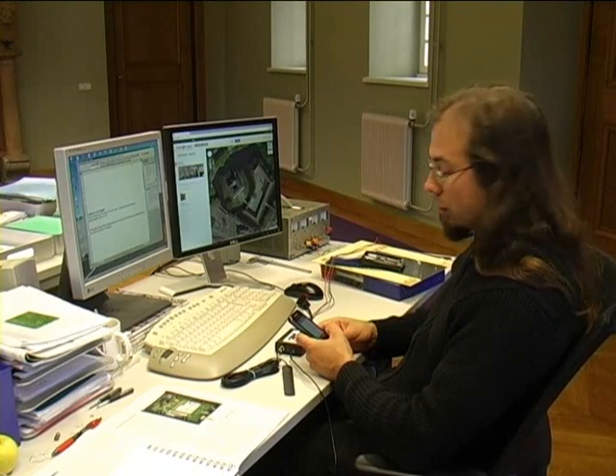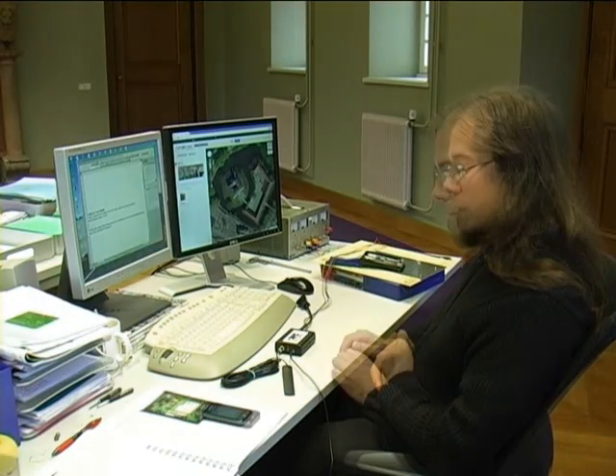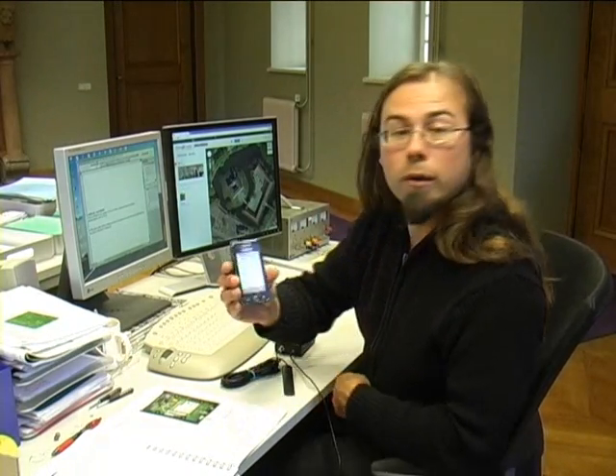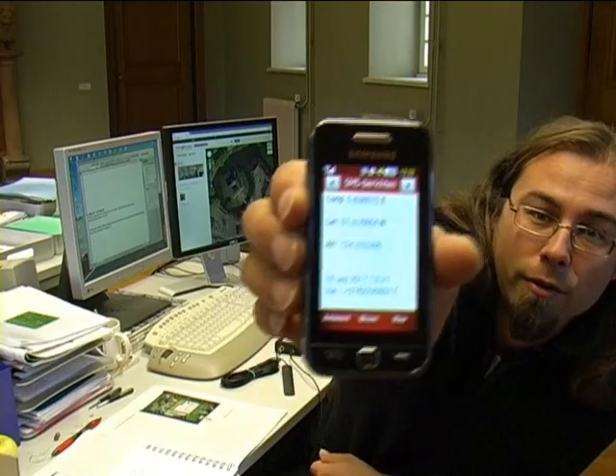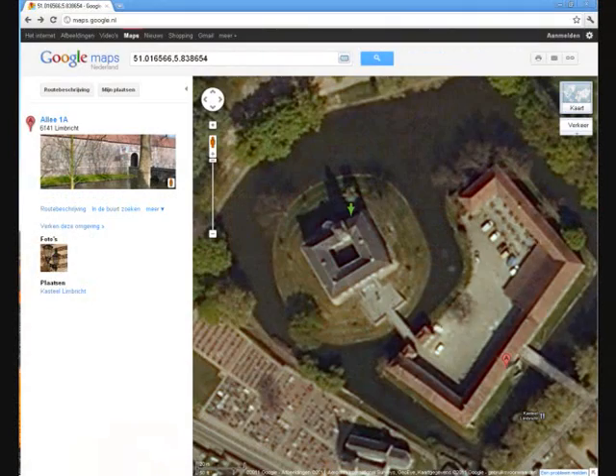Now we wait for an answer. And there it is — we received its coordinates. You can use these coordinates to locate your ELECTRAC using, for example, Google Maps.